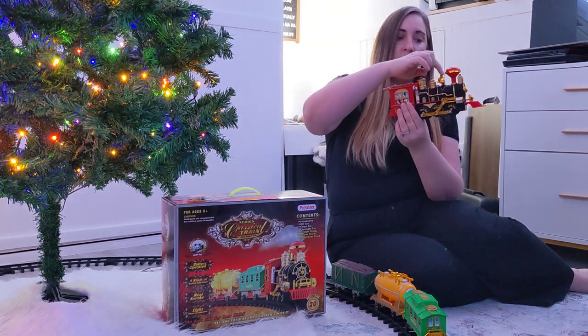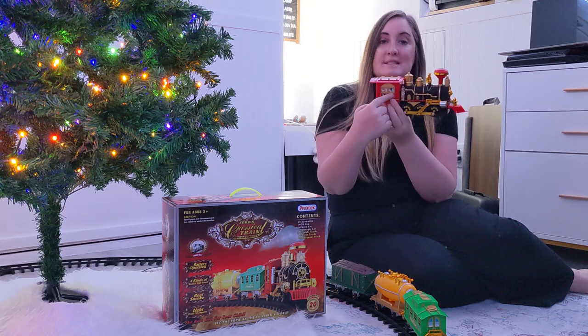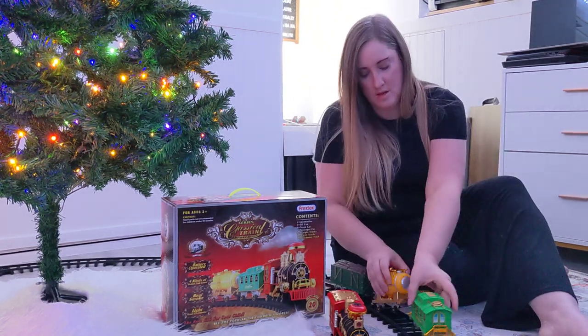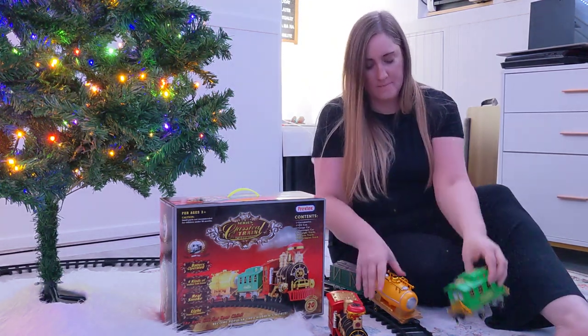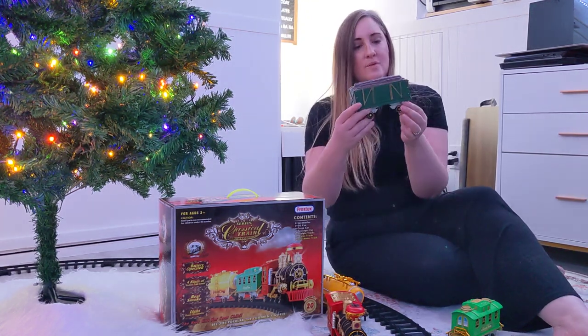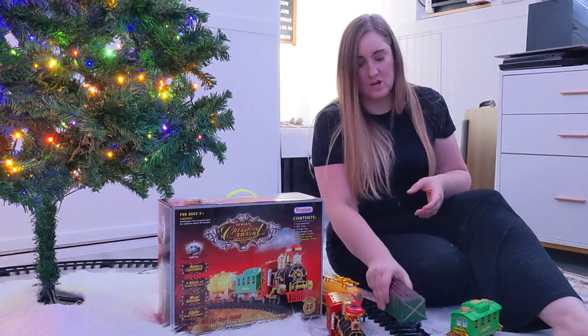There are little details like the little bell up here. If you look in the windows you can see Santa Claus. On the other cars you have your classic passenger car, your little tanker car, and then you also have the little car carrying wood.